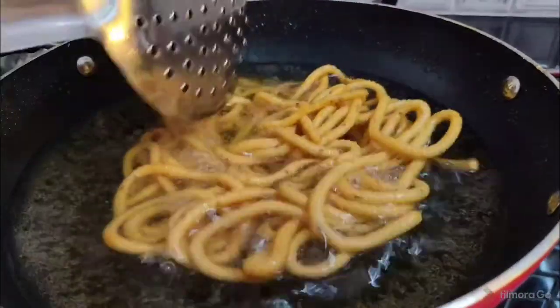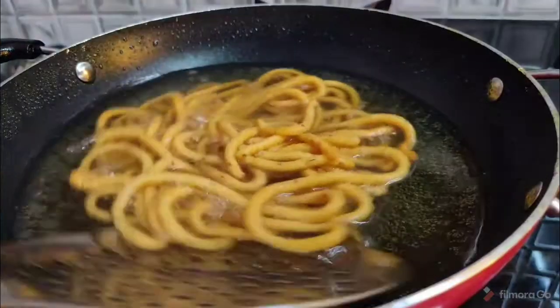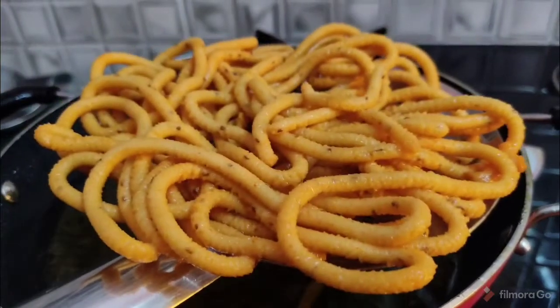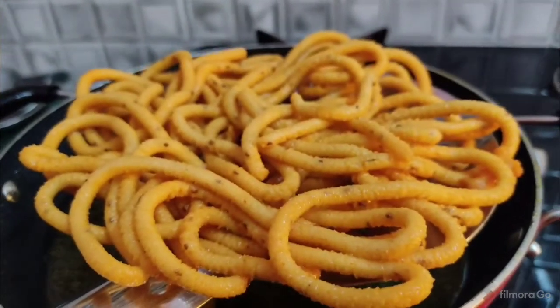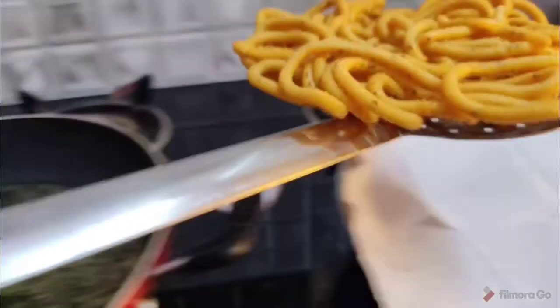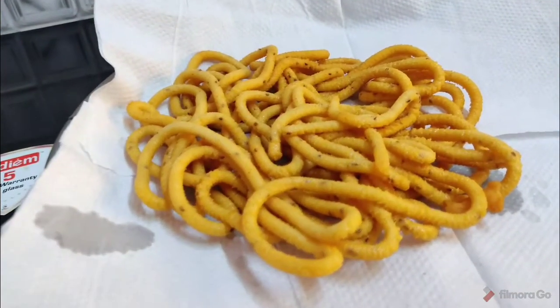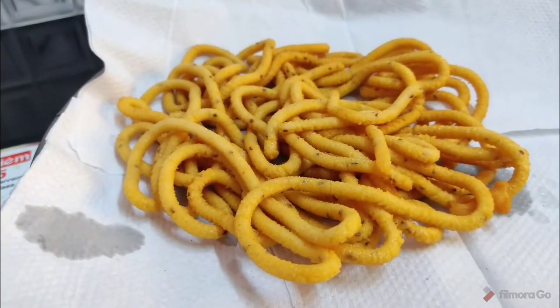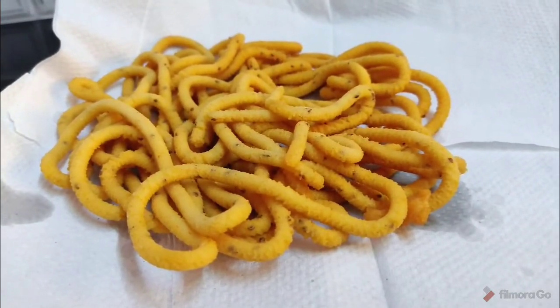Peel the pieces and put the cream in the pan. Remove the pieces and add a little piece. You can peel the pieces in a plate or on paper. I will put the oil in the pan.